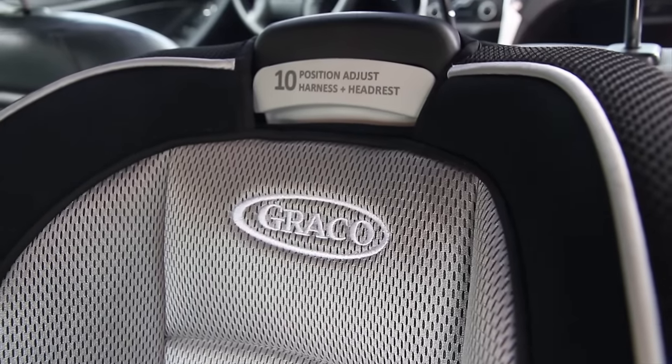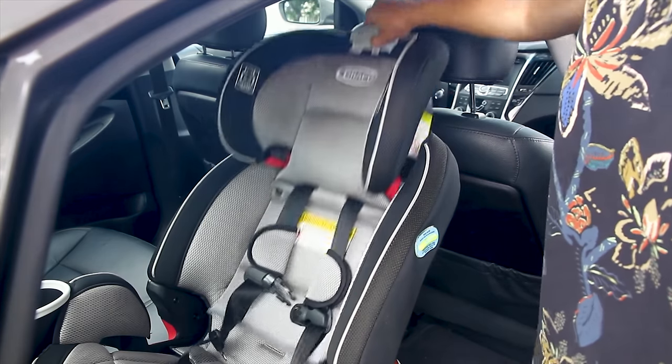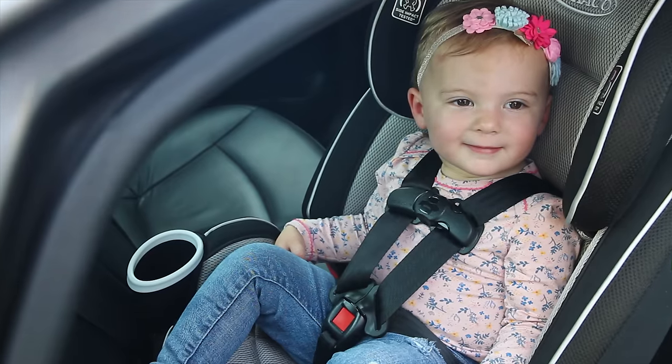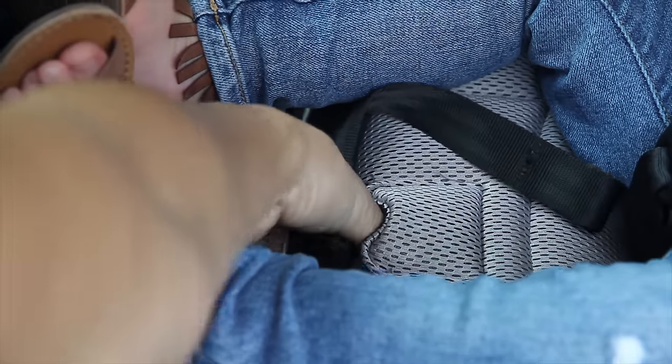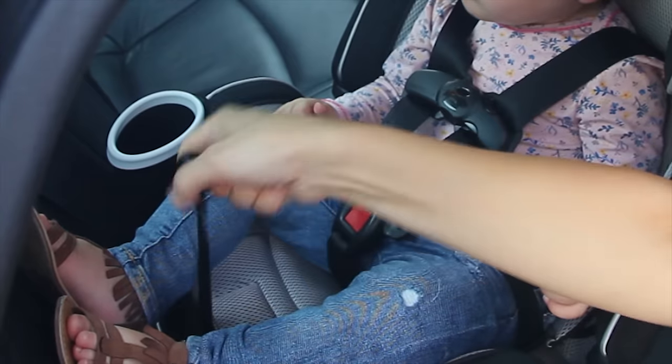The Simply Safe Adjust harness system and 10-position headrest lets you adjust the harness and the headrest together with no re-threading for a proper fit for your child. To loosen the harness, you simply press down on the button under the seat flap and pull down on the straps. To tighten, you pull the belt in the front.